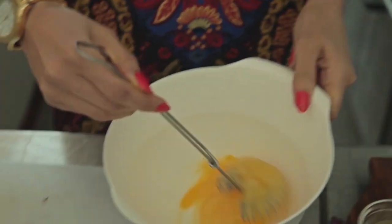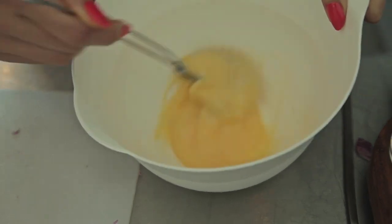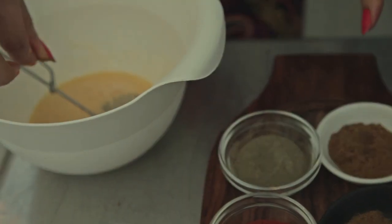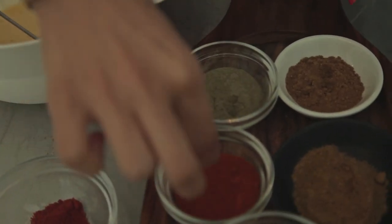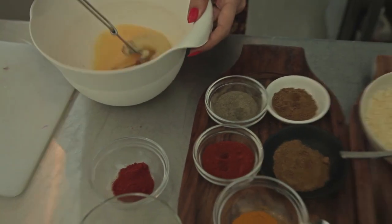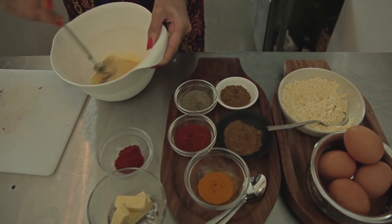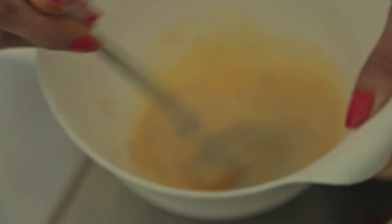Crack two large eggs and you want to whisk them to get lots of air into them. Once you've done that, add all of your spices: a pinch of coriander powder, a pinch of cumin powder, a pinch of black pepper, a pinch of paprika, a pinch of turmeric. We'll add the salt in later. Just whisk these spices in well.